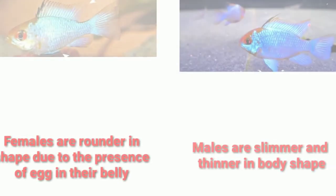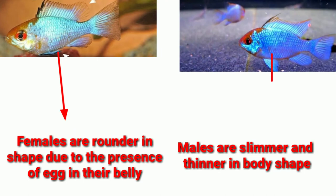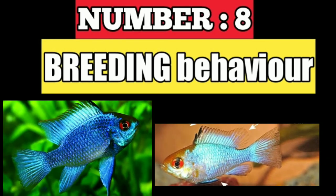Generally, females are rounder in shape due to the presence of eggs in their belly, and males are slimmer and thinner in body shape. Number eight is breeding behavior.